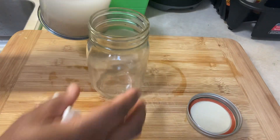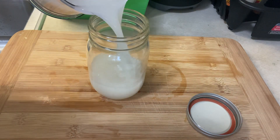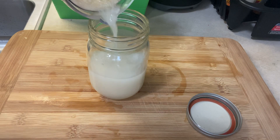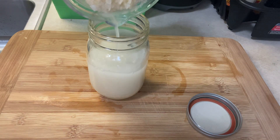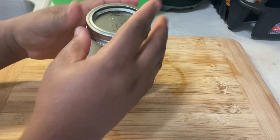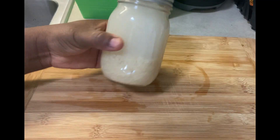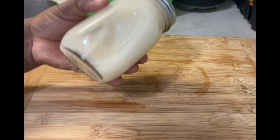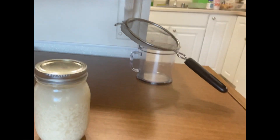I washed the rice off with some water and added water to fill it up to the brim. I'm now pouring the mixture into a jar. We will leave this for about 24 hours before we use it on our hair.